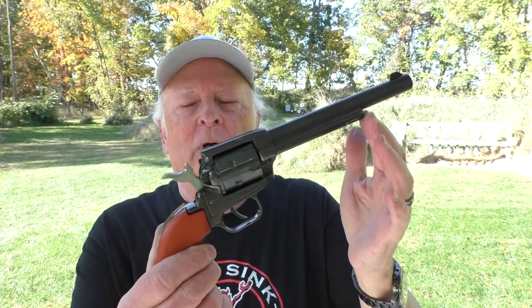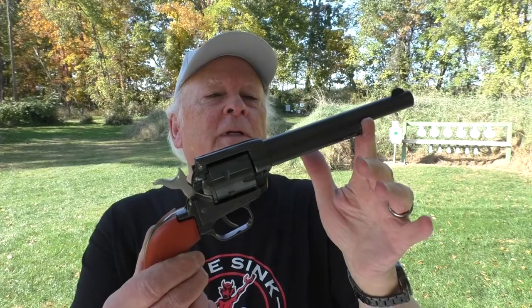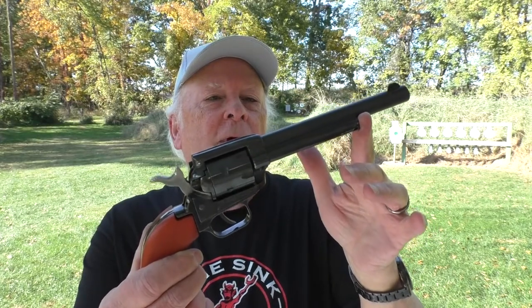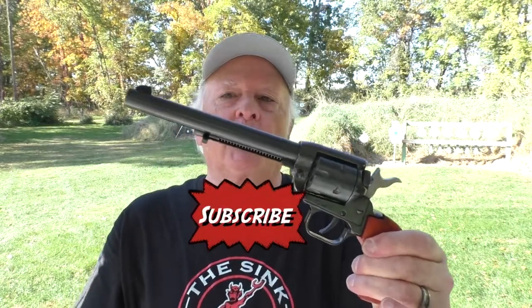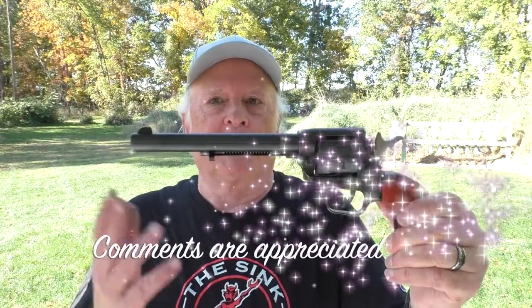Heritage Manufacturing was out of Miami, Florida. I believe maybe 10 years or so ago it was actually bought out by Taurus. Once upon a time they made some centerfire guns too; now, as far as I know, they're only making rimfire guns. So thanks for joining me today while we take a look at the Heritage Rough Rider, another gun on loan to me by my friend Brent Fisher — he's loaned me several guns in the past.